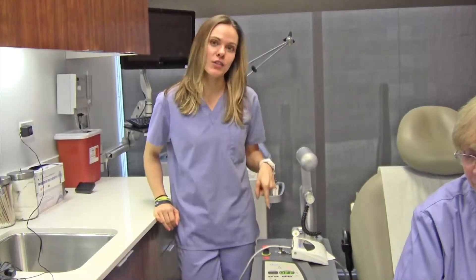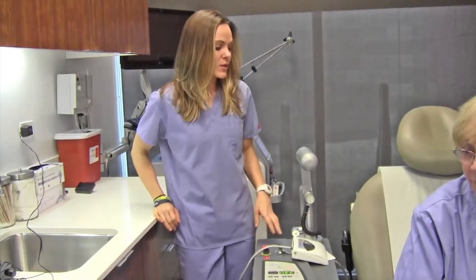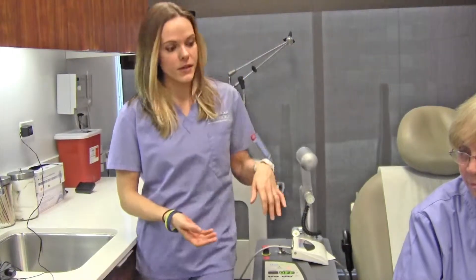Hi, my name is Jessica Neal, and today we're going to be talking about the tattoo removal laser. Not only can you remove tattoos with this laser, but you can also remove pigmented lesions, sunspots, lentigos, things like that, which is what we're going to be doing today.